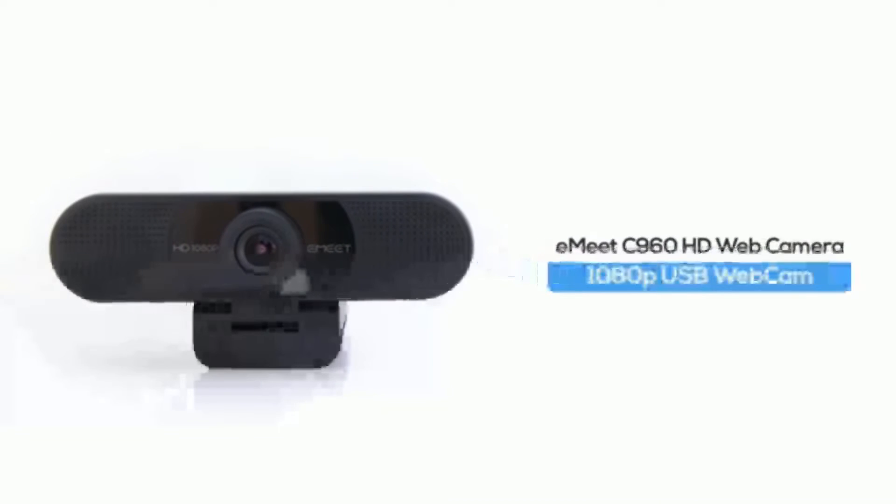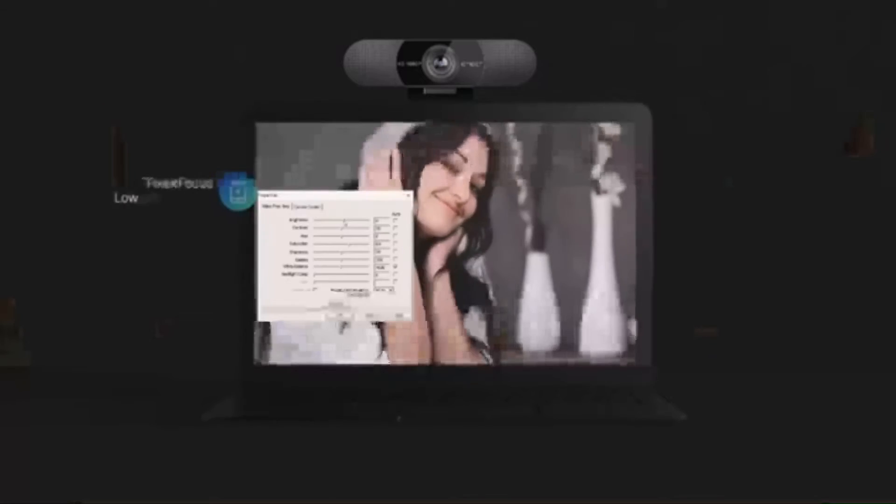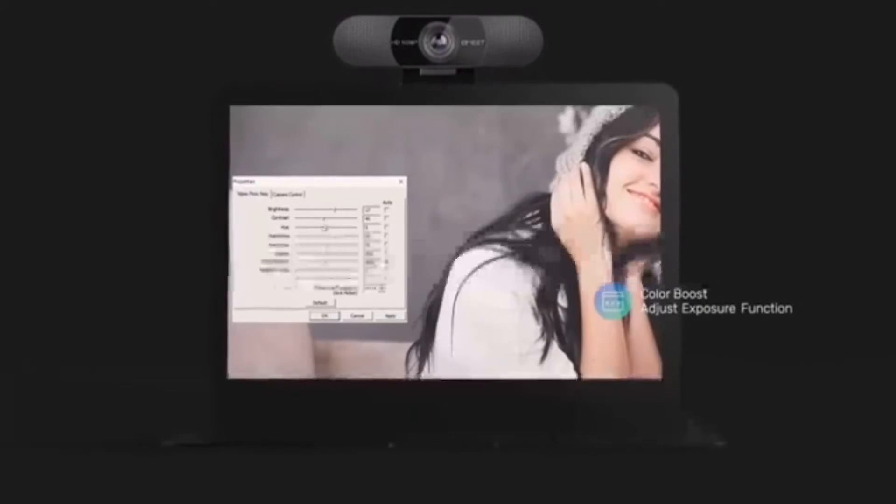If you're looking for a 1080p web camera made with Skype in mind, the E-Meet C960 is a solid option, which delivers sharp, smooth video for Skype chats and YouTube recordings. Thanks to the fixed focus, low light boost, color boost, and adjust exposure functions,